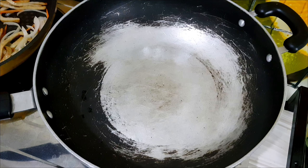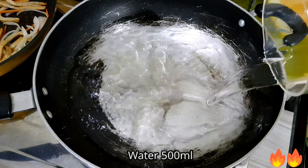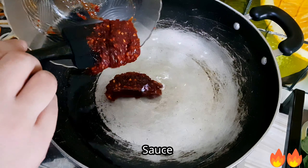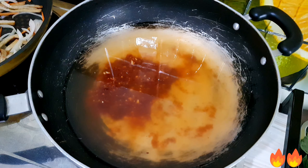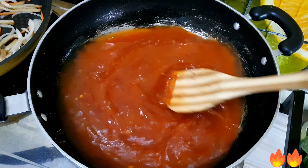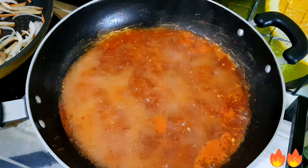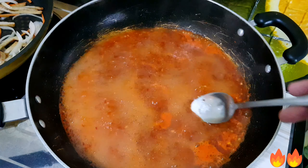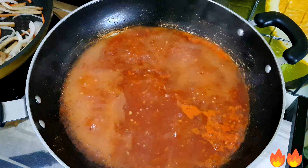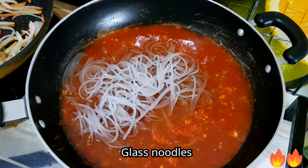Next, add 500 ml of water to a wok and set your flame to medium heat, then add the sauce and stir. Continue on medium to high heat and let it simmer. Add salt and add the glass noodles.